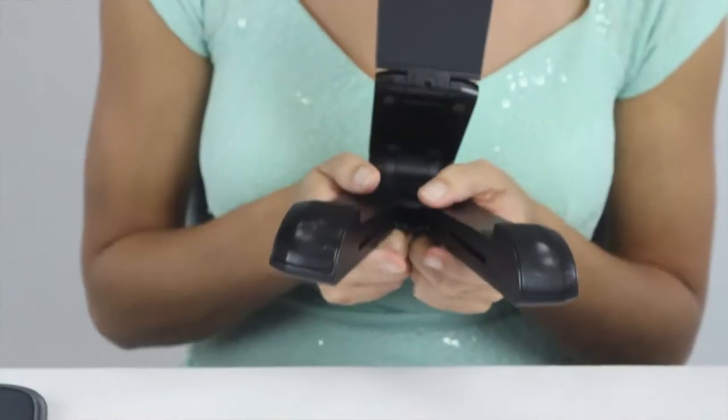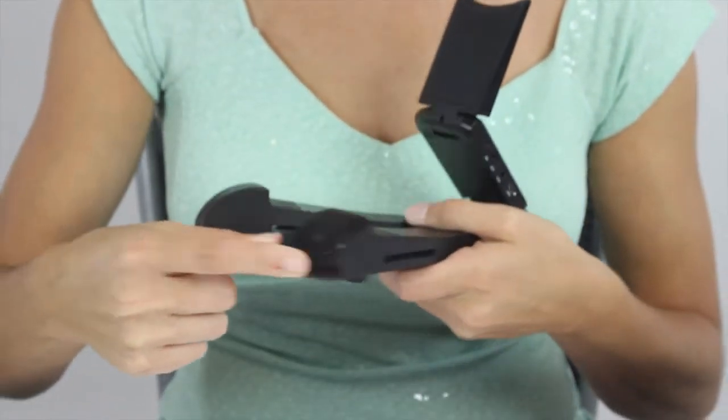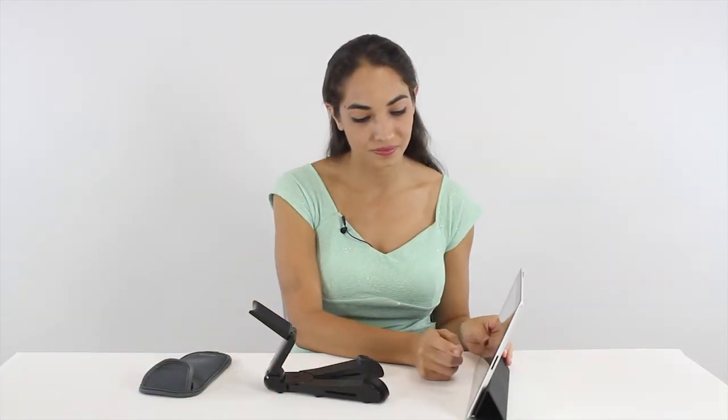The Sound Pad offers high fidelity sound and it has two stereo speakers equipped with bass. Let's hear the difference. This is the sound with the iPad's original speakers.